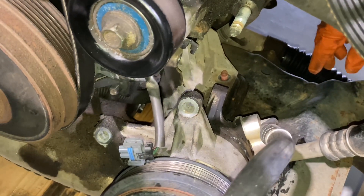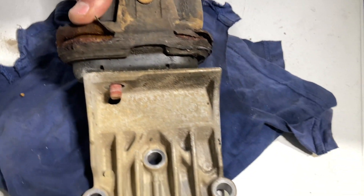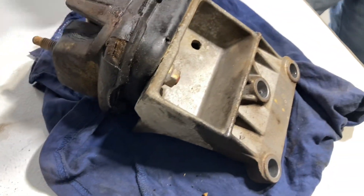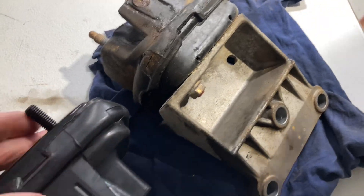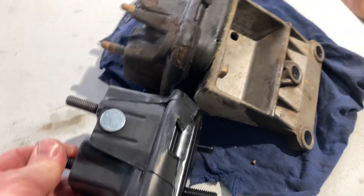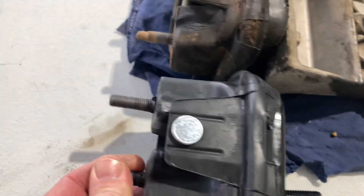We haven't done this before — maybe we should have watched a YouTube video. We jacked it up a little bit more. This one's cactus — look at it, rubber deterioration. We'll spin it around to the bolt we need to get to. Look at the new one compared to the old one — look at the height difference, it's massive. About 10mm difference in height — massive collapse.